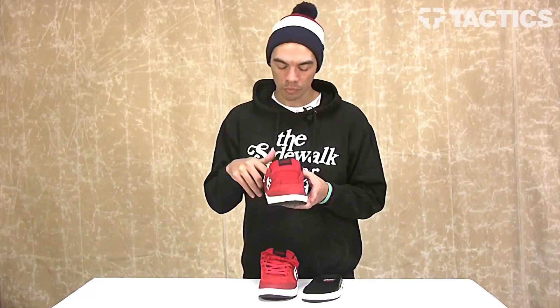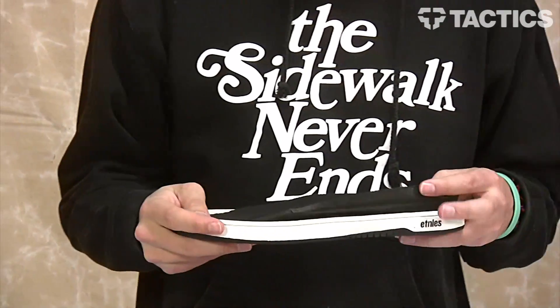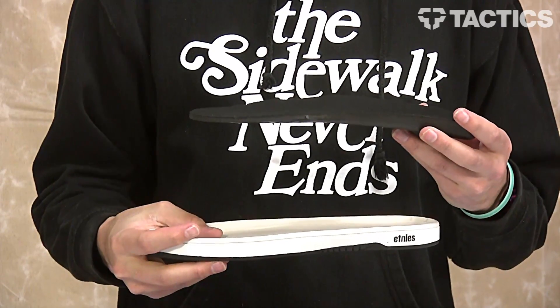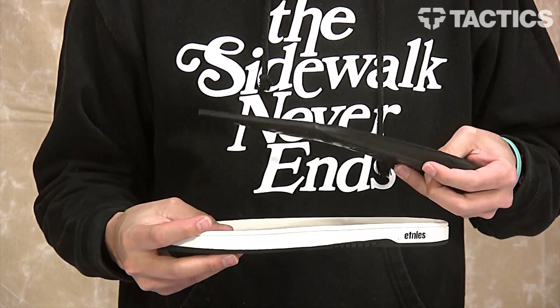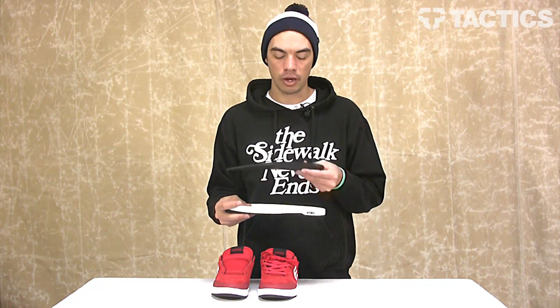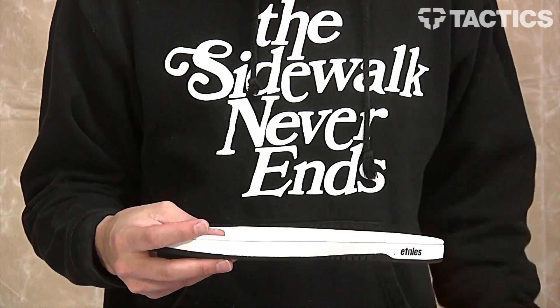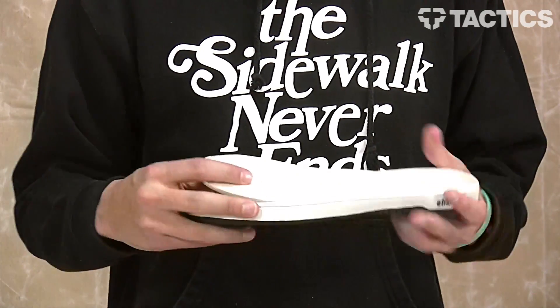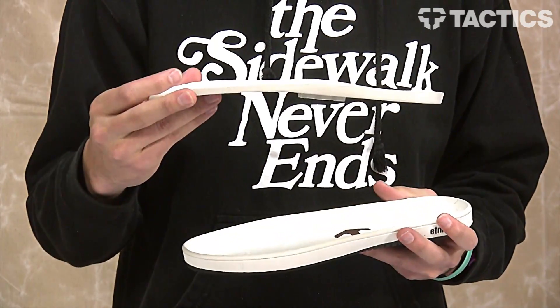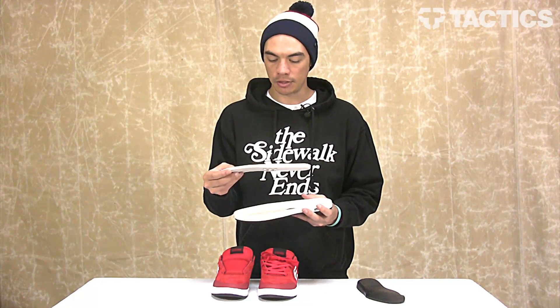Going to the inside of the shoe, you've got your Pro One foam footbed right here. This is a polyurethane footbed that's super impact resistant as well as very comfortable. So whether you're jumping down those big stair sets or just walking around, this insole is going to make for a very comfortable shoe. Below that, you've got your STI Evolution foam midsole, which is also impact resistant and helps protect your feet.